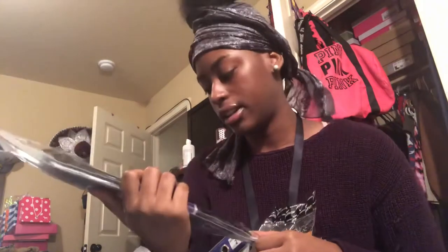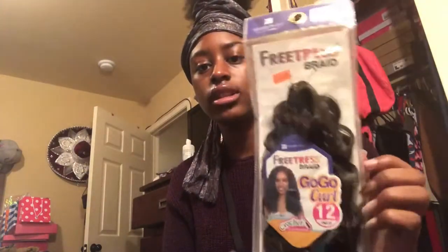Alright y'all, I'm gonna show y'all what she's gonna be using. I got the Freetress Braid Go-Go Curl in 12 inches, because the hair is already 26 — that's gonna be a lot. So yeah, we got that.